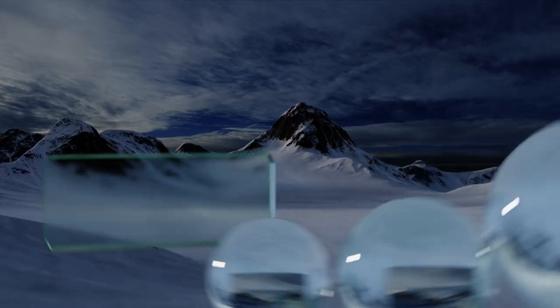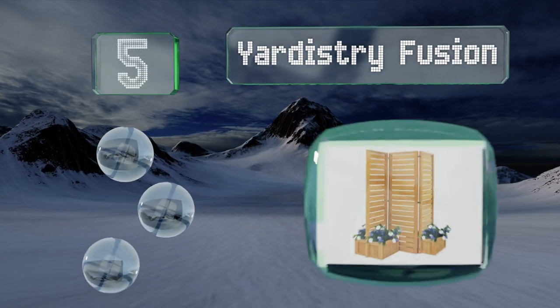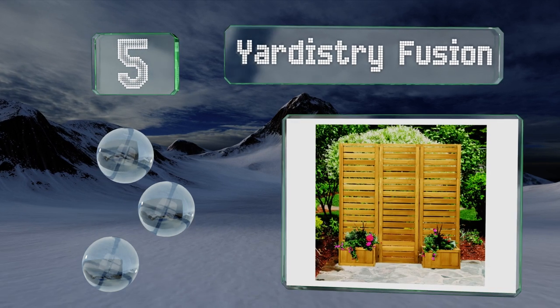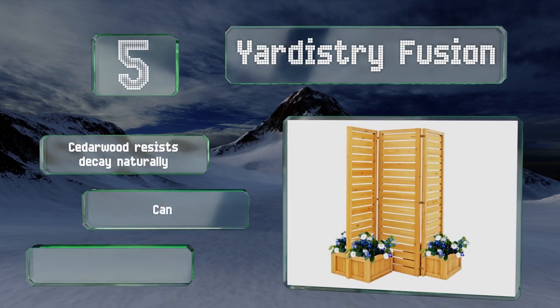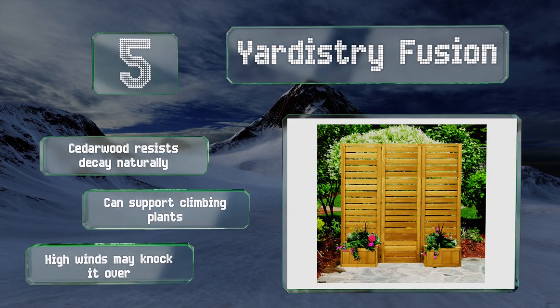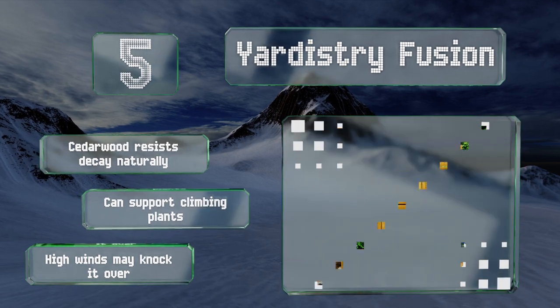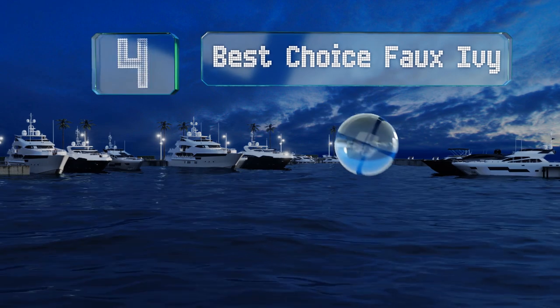Halfway up our list at number five, with four integrated planters, the Yardistry Fusion can increase your growing space while shielding you from view. The hinged Z-shaped design enables it to stand on its own and you can customize its length to suit your space. The cedar wood resists decay naturally and it can support climbing plants, but high winds may knock it over.